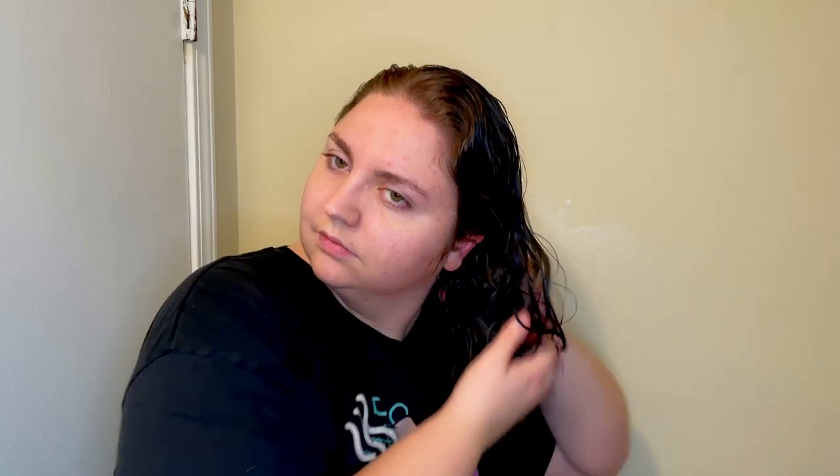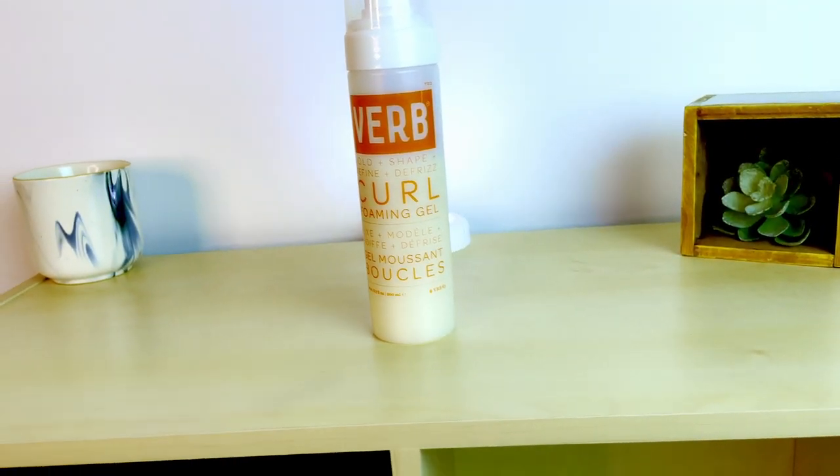Now I'm going to gently scrunch and squish to start styling my waves. I really like this sea salt spray — if you've been wanting to try one out, definitely check this one out. Click the link in my description and you'll get a discount code. Next I'm layering on some of the Verb Curl Foaming Gel. This styling product works great for me — it's pretty lightweight with a soft to medium hold in my experience, but that's what I like right now. I'm just scrunching and squishing this in just like I did with the sea salt spray. This encourages my waves to bounce up relatively uniformly around my head. This styling process was very quick — the raw footage was less than 11 minutes.